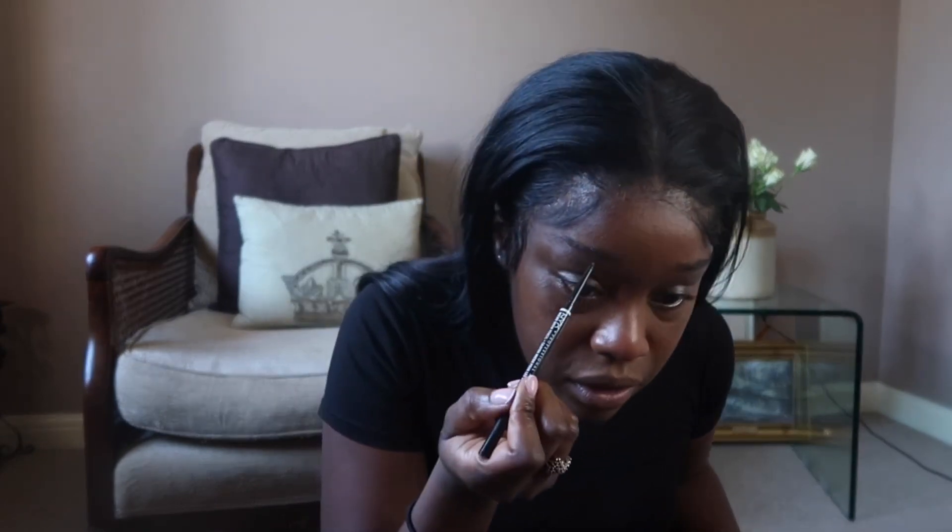I just use my ring finger to dab it into all of the places that are slightly darker. The lady in the MAC store told me to use this finger and I find I can get it into every single crease. Then I'll do my eyebrows — I don't use an eyebrow gel because I haven't found one that doesn't turn my eyebrows white, so I just don't use one anymore.